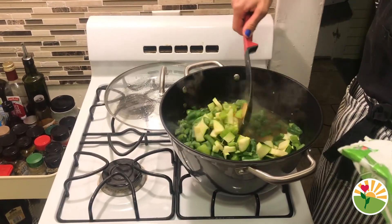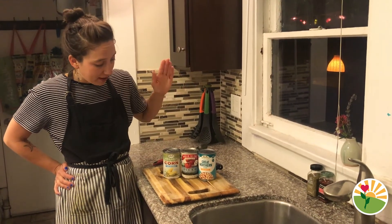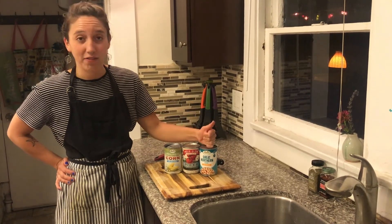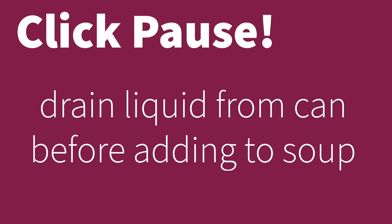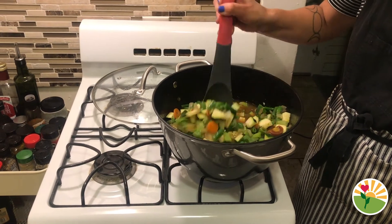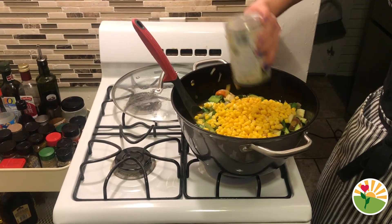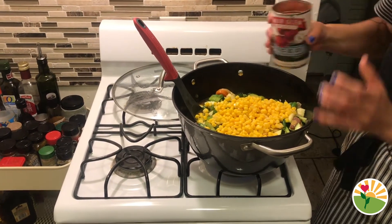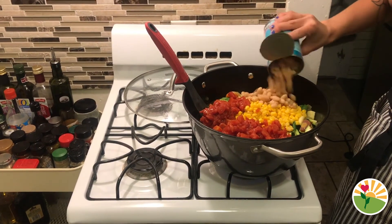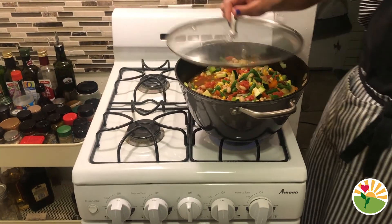The final three ingredients that we need to add: a can of corn, a can of diced tomatoes, and a can of beans. Look at all those beautiful colors — we're gonna add some yellow to our soup with the corn, some red with the tomatoes, and some white beans. Add a little bit of salt — a little bit goes a long way — then put the lid back on.